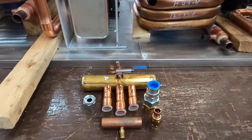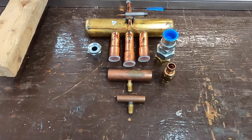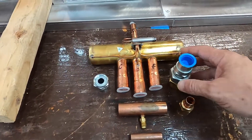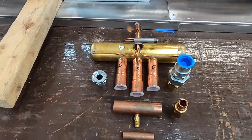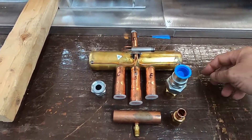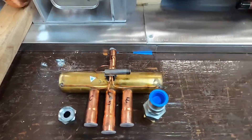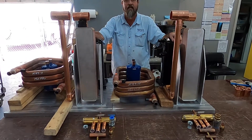Here we have the reversing valve and other associated components. Here's our discharge pressure port, here's our suction pressure port. Got some rotolocks — this is suction, this is discharge. This is for the TXV going into the expansion valve, TXV going into the evaporator. We'll show you more when we get further down the road.